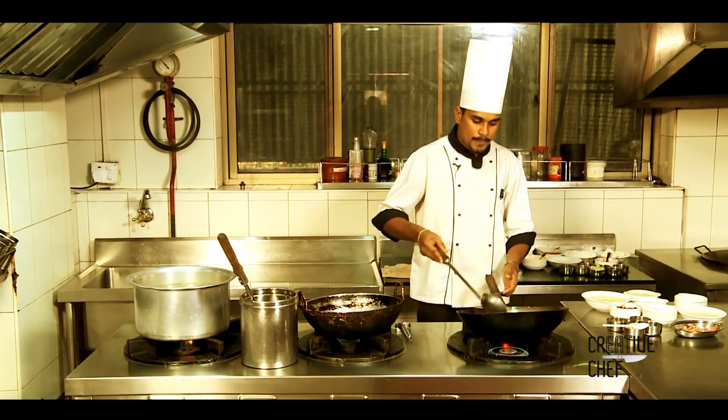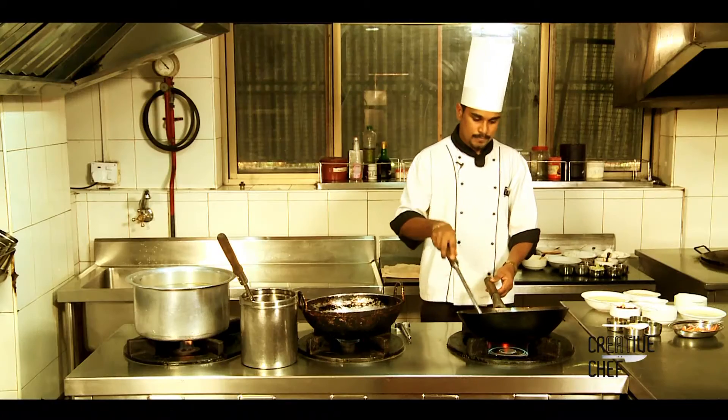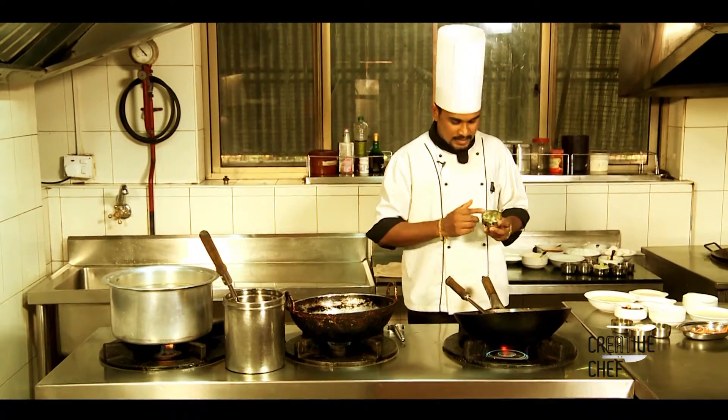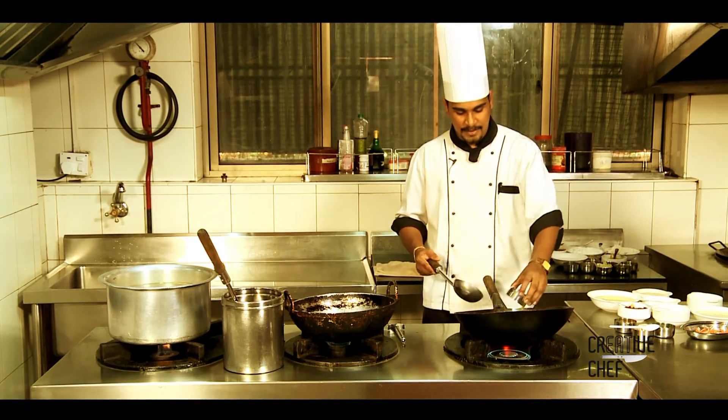I am going to heat a small amount of oil. I am going to add ginger, garlic, green chili, and celery.